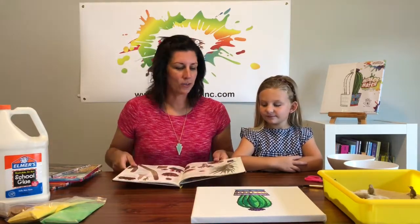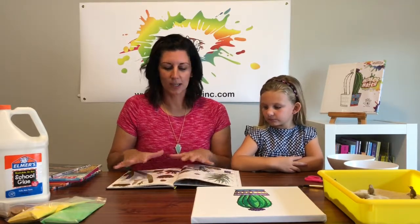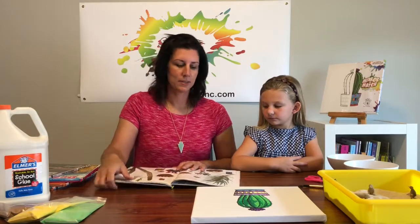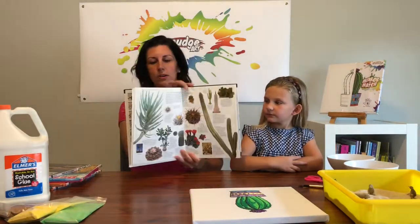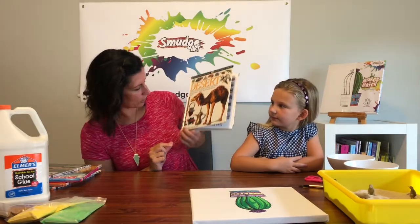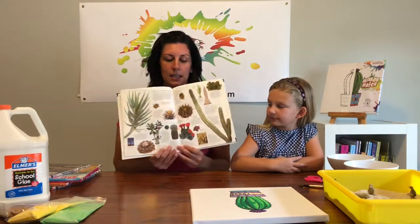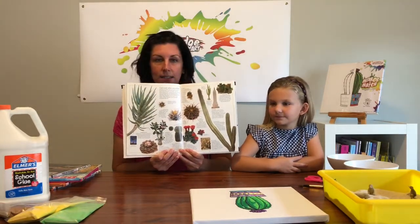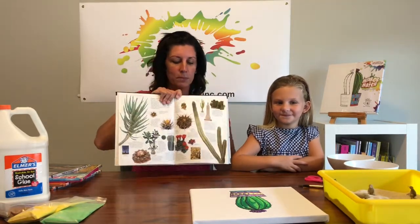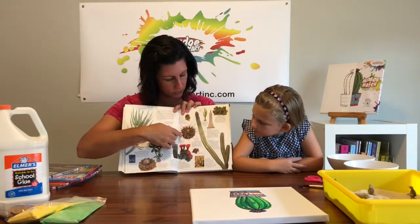When you're talking about different types of cactus, you want to get a book that has all the different types. I have this book called Desert by Dr. Miranda McQuitty, and it lists all the different types of cactus in here. You can see that there are big ones, ones that flower, and ones that are really pokey.